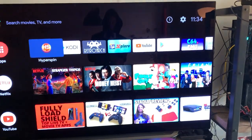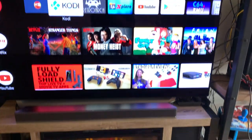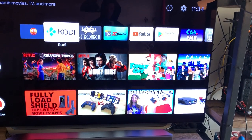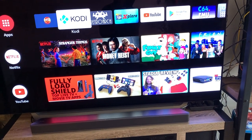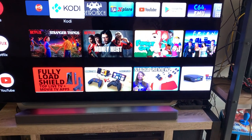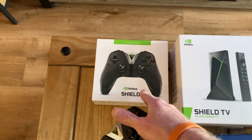Thanks for watching my video. This is the new Shield Pro setup and it's gonna be available. I have some in stock now. But like I said, those remotes will be rare to find — maybe not, maybe yes. So I didn't take any chances.